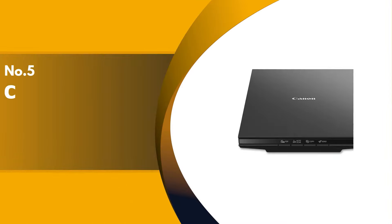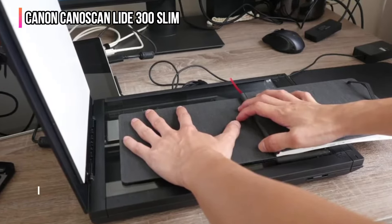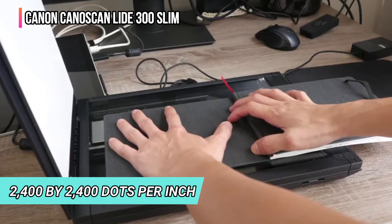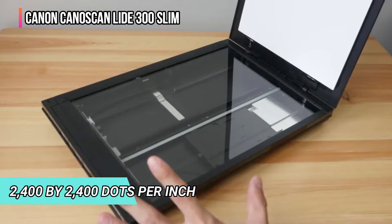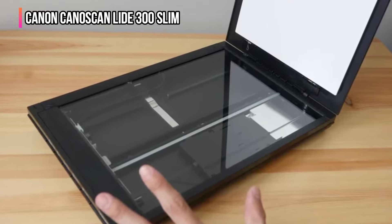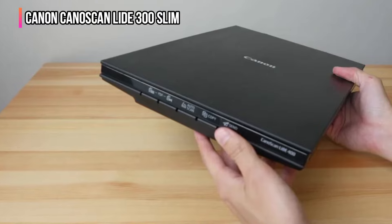The fifth product on our list is the Canon CanoScan LiDE 300 Slim. This is a dedicated flatbed scanner that connects to a Windows or Mac computer via a USB cable. It's able to scan photos or documents one at a time at up to 2400 by 2400 dots per inch. The unit measures 14.5 by 9.9 by 1.7 inches and weighs just 3.6 pounds, so you can set it up when needed but easily store it away when not in use.